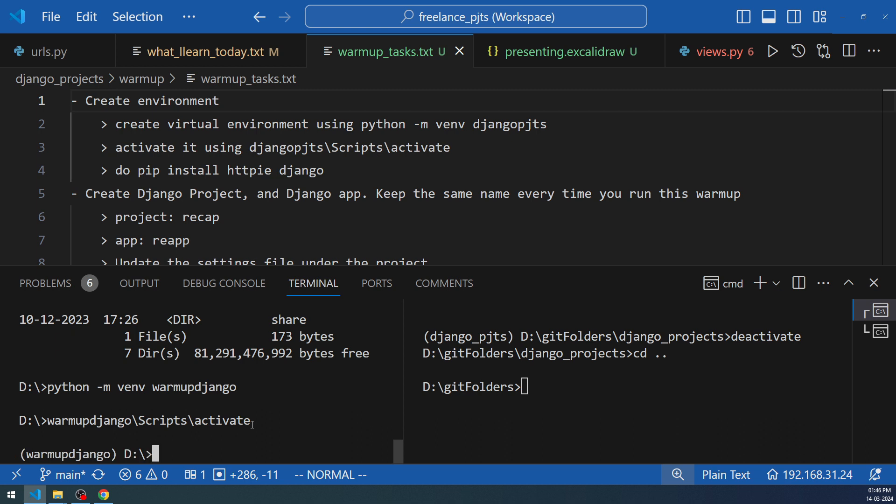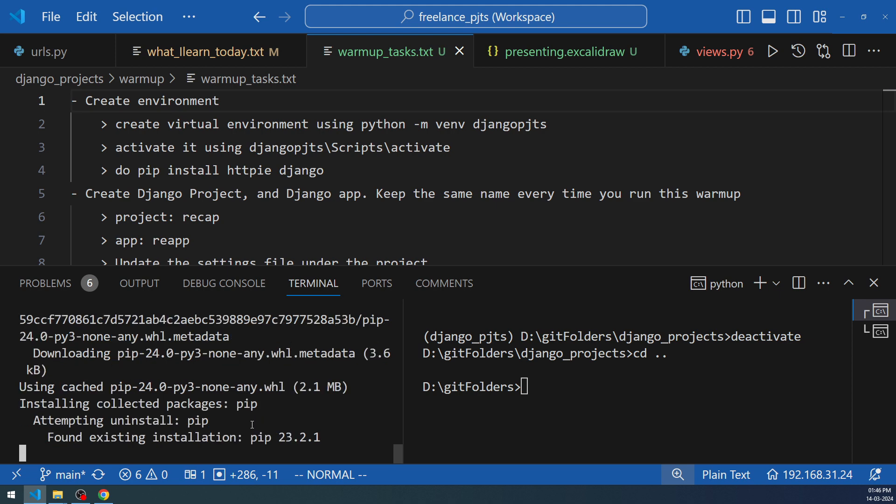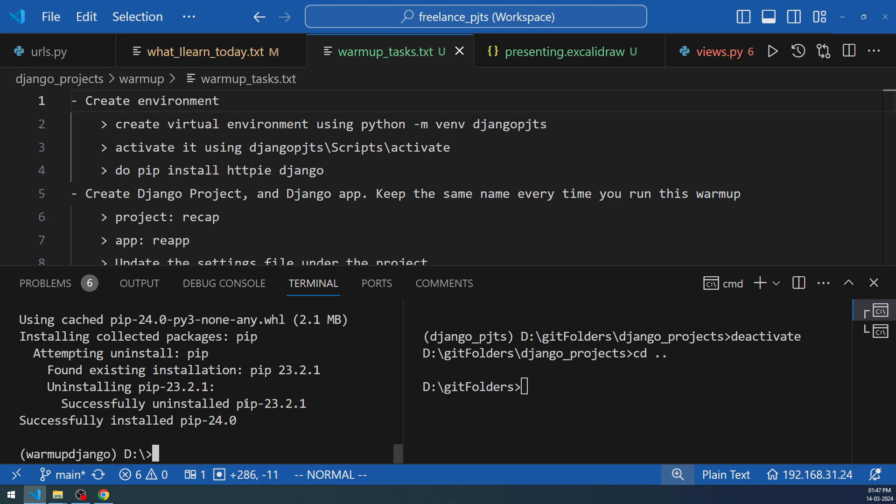Upgrading pip moves it from version 23 to 24, so it's better to keep pip updated. The video is paused during installation to save time, but it will take a moment in your case. Once pip 24 is installed, run `pip install django` and also install HTTPie. You need to ensure both libraries are installed inside the virtual environment.